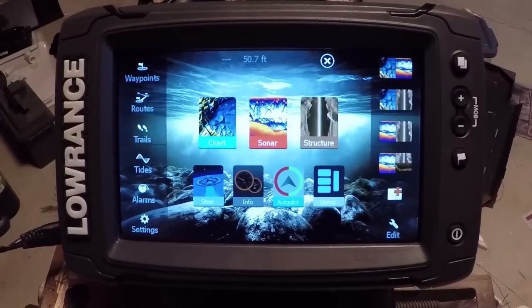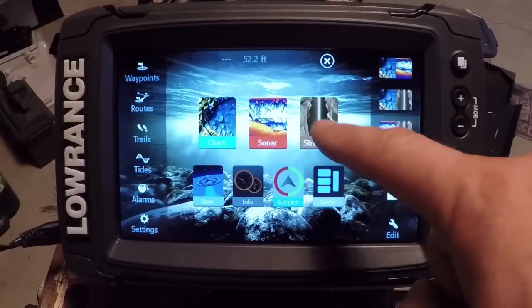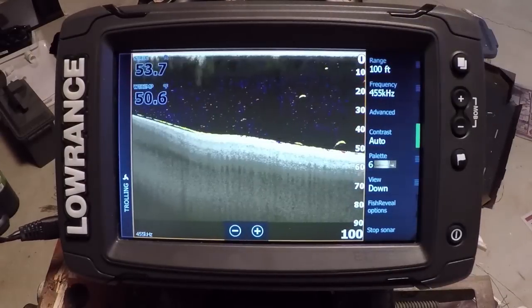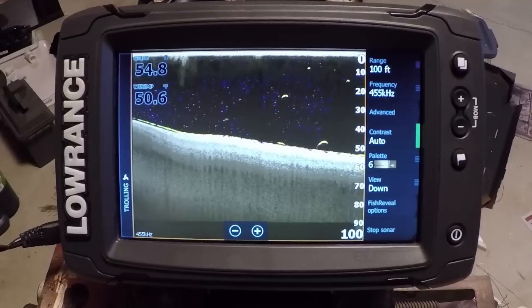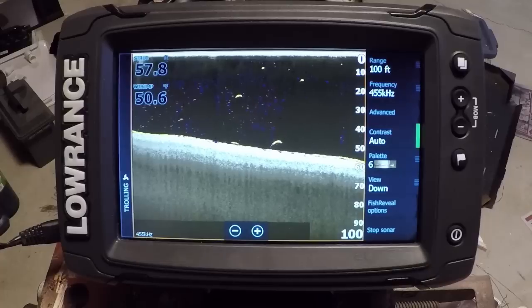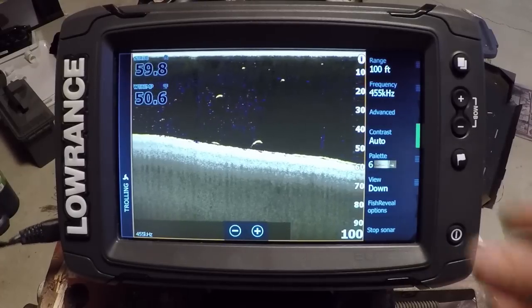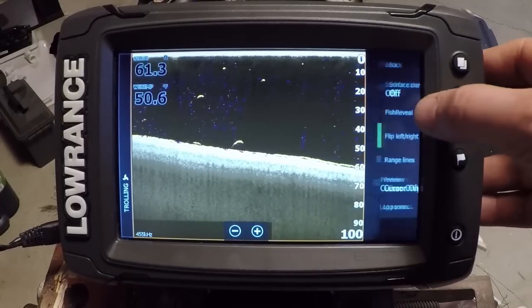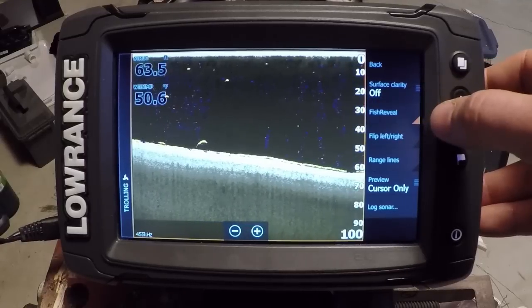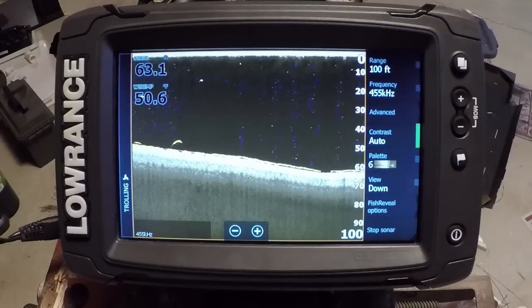We're going to start in the sonar portion, and specifically structure scan, to show you this new feature they've added. This is probably the biggest thing you're going to find on these units now, and the biggest reason I would say to upgrade. So what we have is Fish Reveal, and I've already got it turned on. If you go into Advanced, that's where you can turn it on — you can toggle Fish Reveal on and off there.